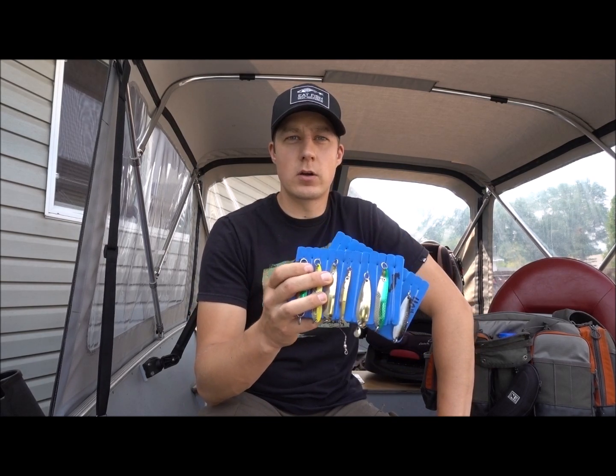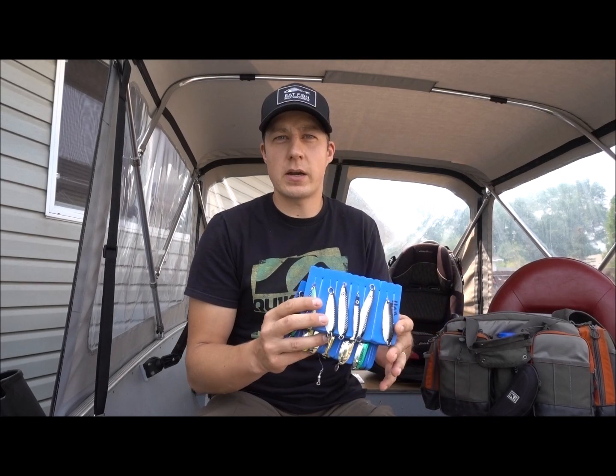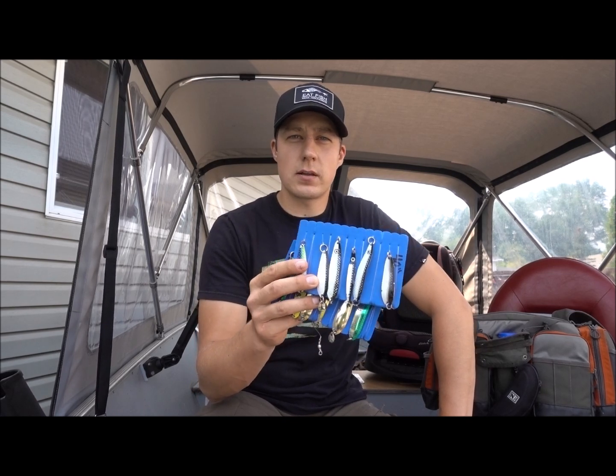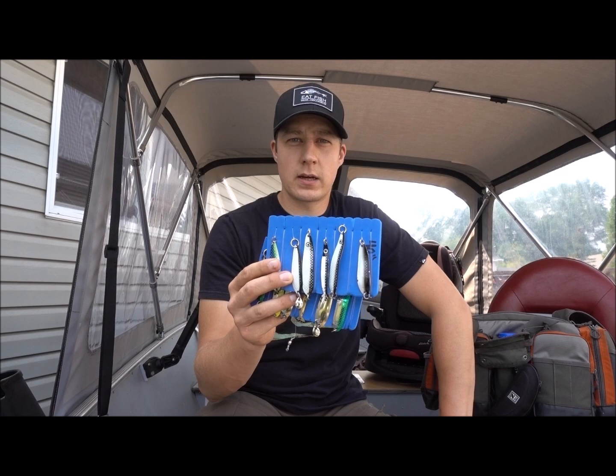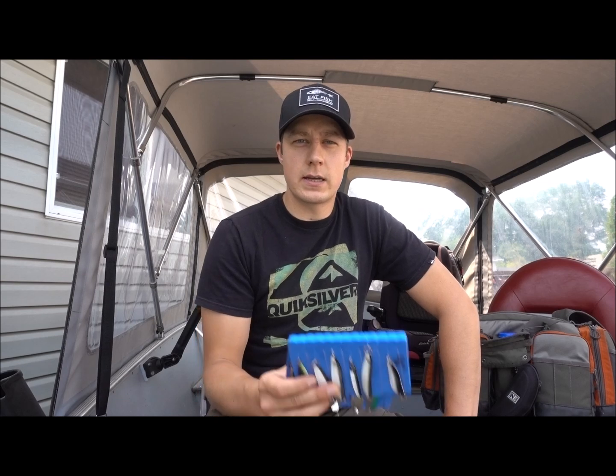I wanted to do a quick video to show how I tie up my spoons. I've been getting a lot of questions on how I rig my stuff, so I thought I'd start by showing how I pre-tie spoons and put them on leader boards in similar colors. If I want to go with a paddy wagon pattern, I can pull it out, select which style of spoon I want, and throw it on super fast — no tying gear up on the water. It's preset length, done, ready to run behind a dog tail dodger, herring dodger, or flasher.